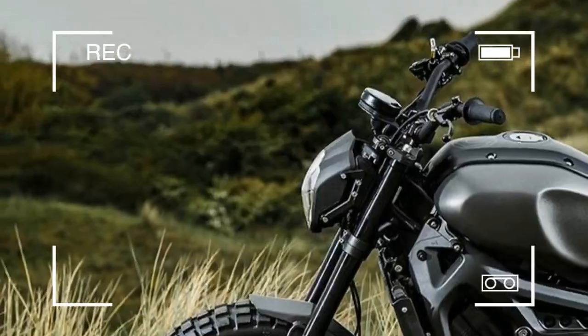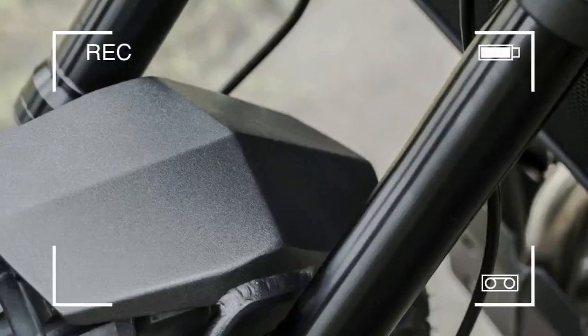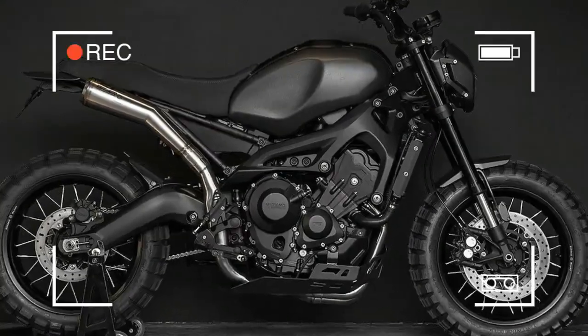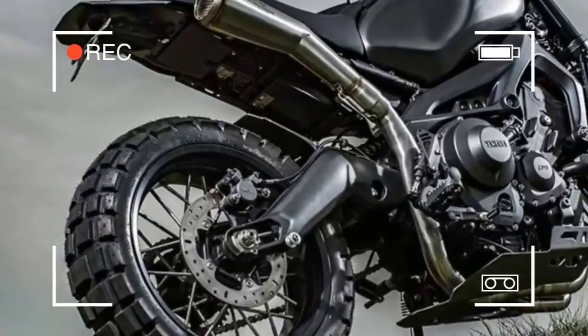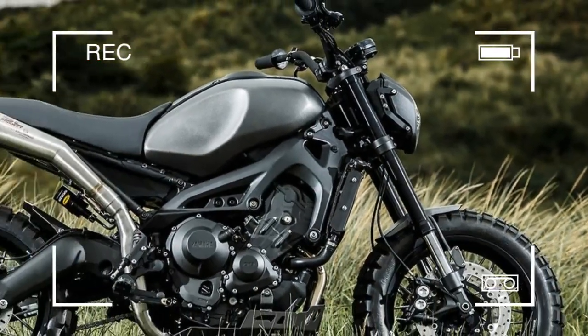Taking the XSR 900 from its factory form to this was achieved with Borani 17-inch spoke wheels with black rims, 9mm stainless spokes and black hubs, Continental TKC tires, an AK-Tech rear shock, Giles Tooling chain adjusters, and a TRW rear brake disc and steel braided brake lines.